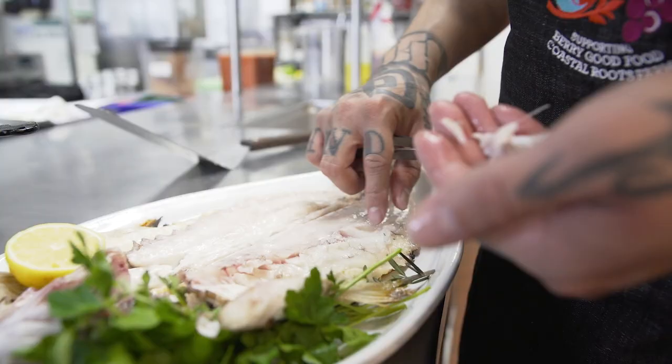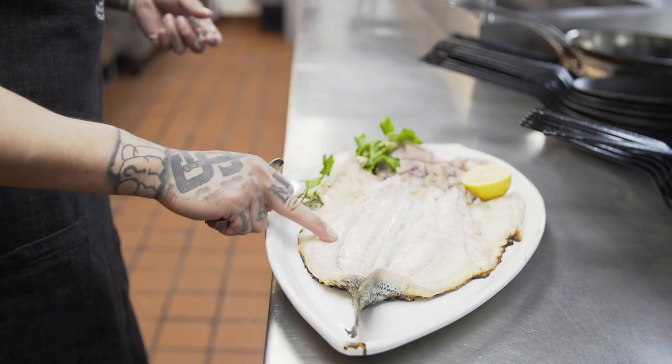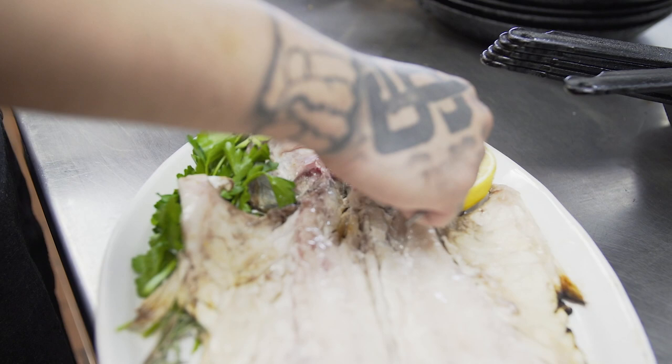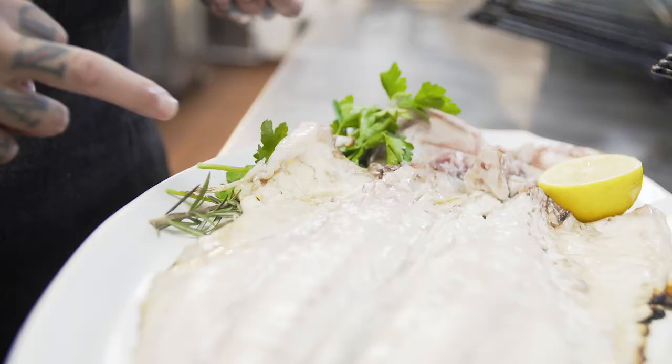Now we remove all these bones from the ribcage. Because it's warm, you just pull them right out — now it's completely boneless, everything from here all the way up to here. The tail obviously has a bone inside it. In the head you have a little bit of meat inside the collars and the cheeks, and right here is going to be what everybody loves — which is going to be the collar.